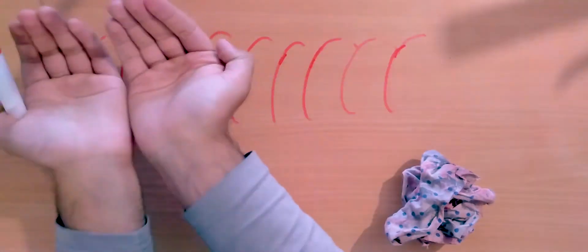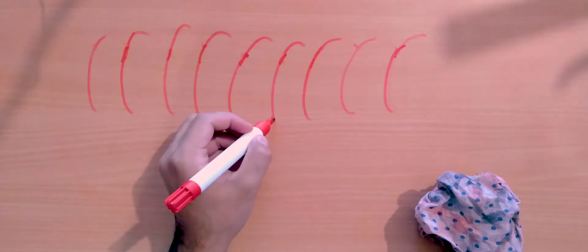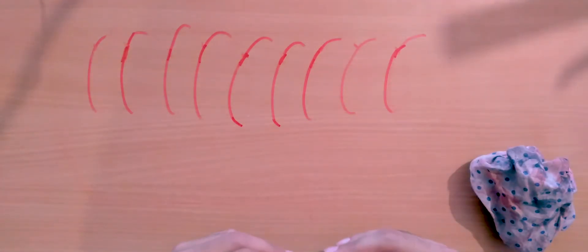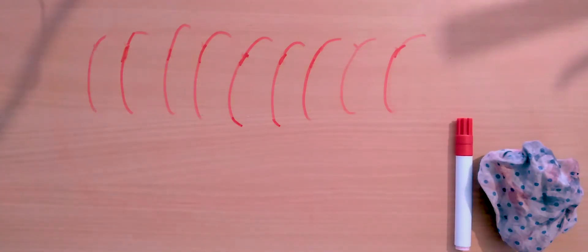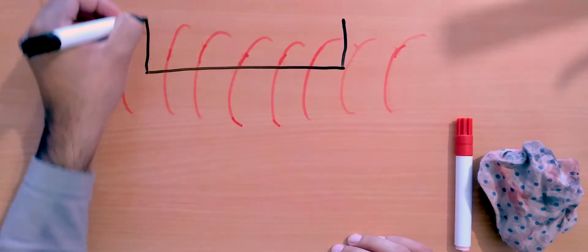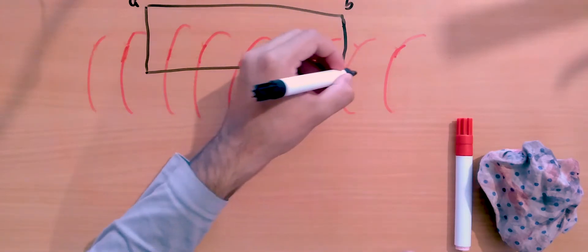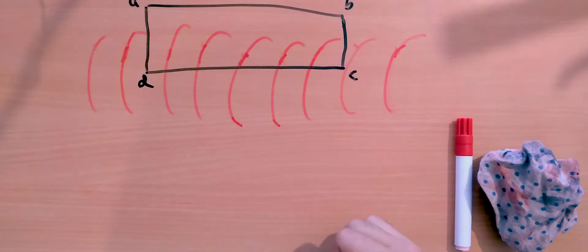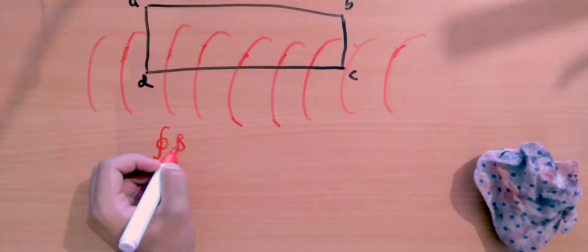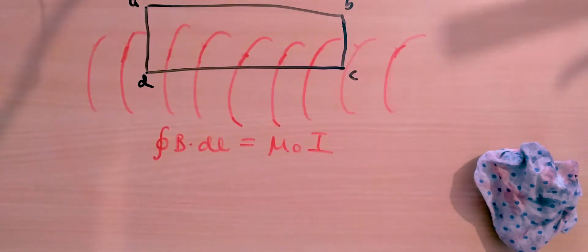So I'm left with only the lower part of all the loops because I've cut the solenoid in half and removed the top section. The reason I'm doing this is to make it easier to apply Ampere's Law and simplify the calculations. Now let me take a rectangular Amperian loop — just a loop I'll use to apply Ampere's Law — of this shape, and label the corners A, B, C, D.